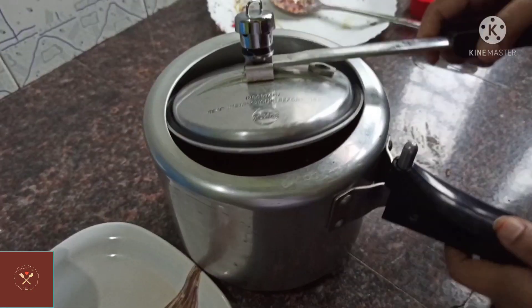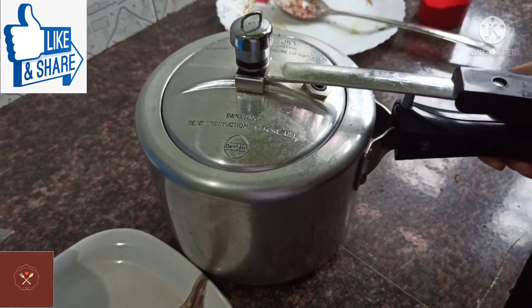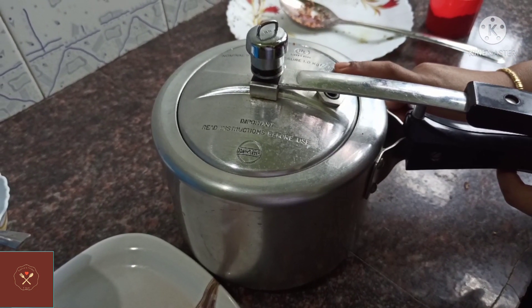The pressure cooker is the way to make the pressure. The pressure cooker will be changed.